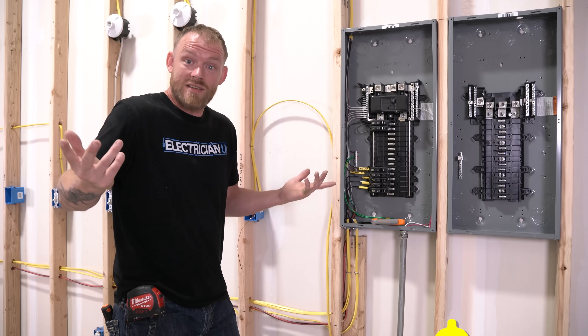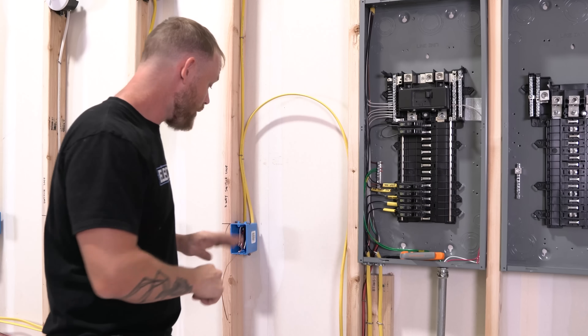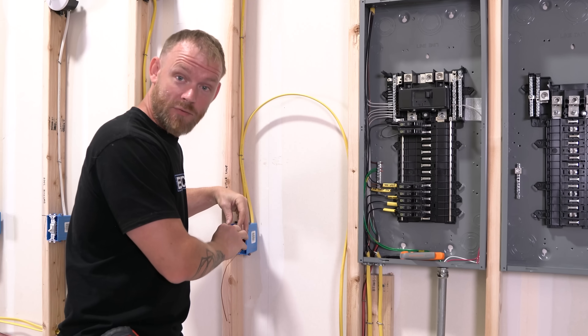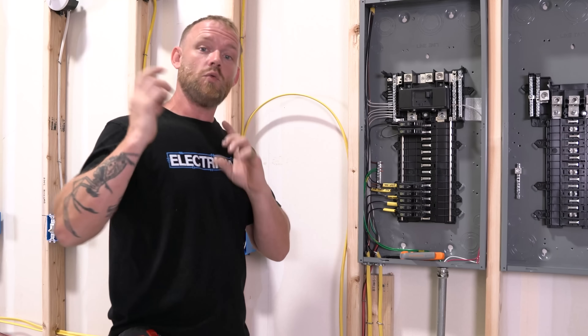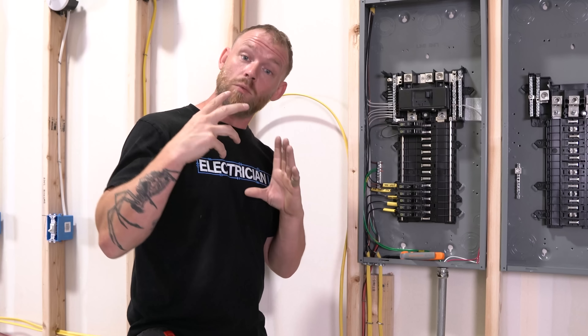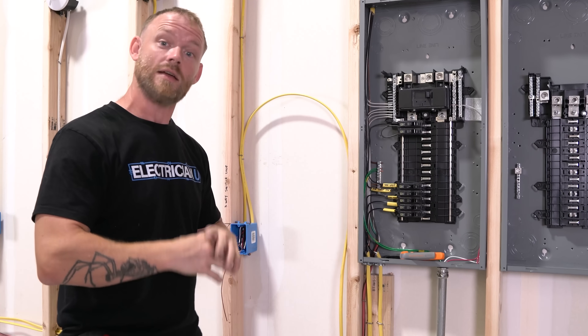If you'd like to watch a video on how to rip out and prep wires for a switch from beginning to end, I've got a video linked here. And if you want the same thing just for receptacles, there's another video where I get everything ready and folded in the box so it's set for when you come back to trim out the devices.